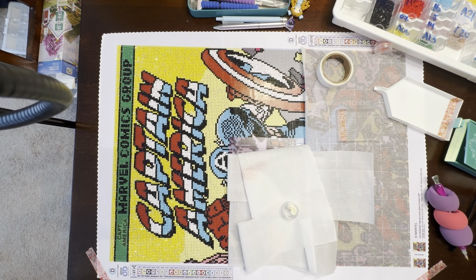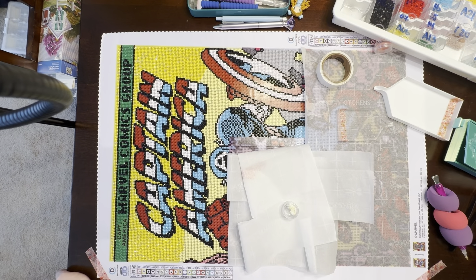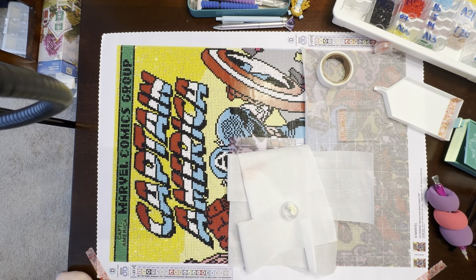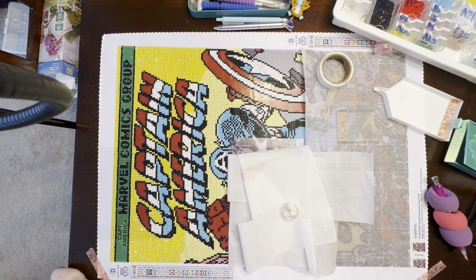Hello, my diamond art friends! My name is Eileen and welcome to my channel. If you are new, welcome, and if you are returning, thank you for your continued support and friendship. I wanted to share the progress on my Captain America canvas, as I am participating in the Paint with Friends Superhero Edition January event.